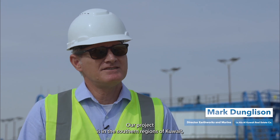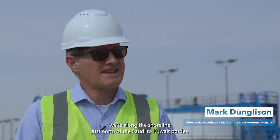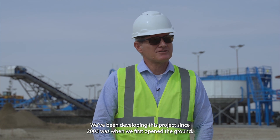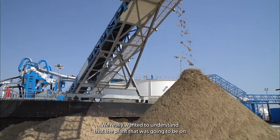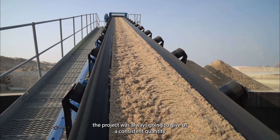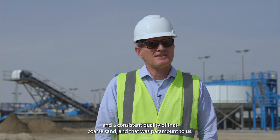Our project is in the southern regions of Kuwait, along the shoreline just north of the Saudi to Kuwait border. We've been developing this project since 2003, when we first opened the ground. We really wanted to understand that the plant was always going to give us a consistent quantity and a consistent quality of coarse sand, and that was paramount to us.